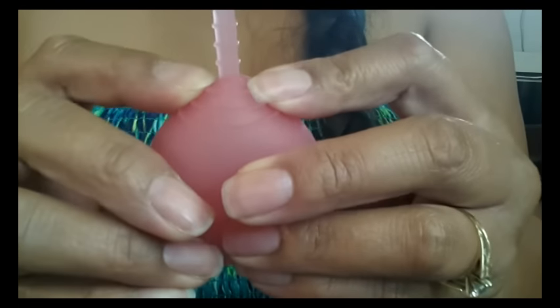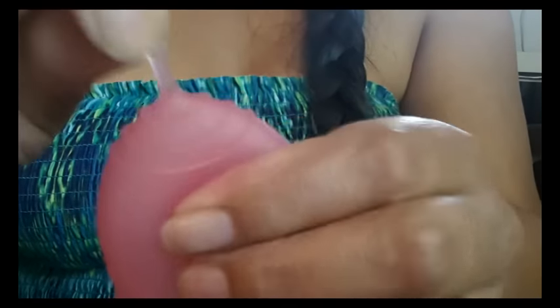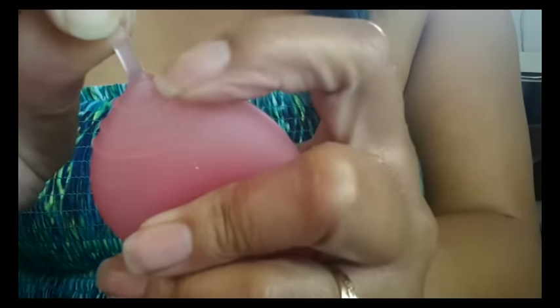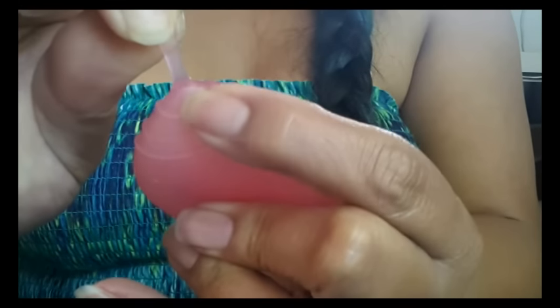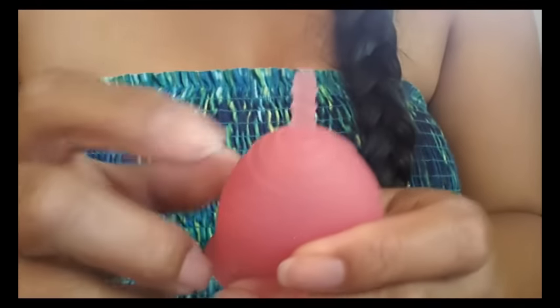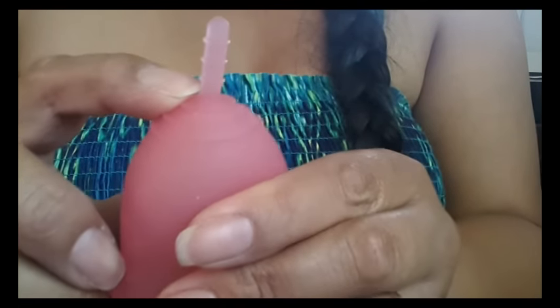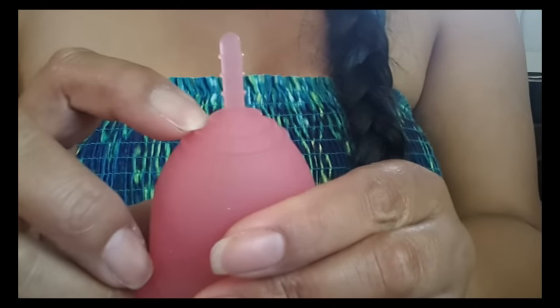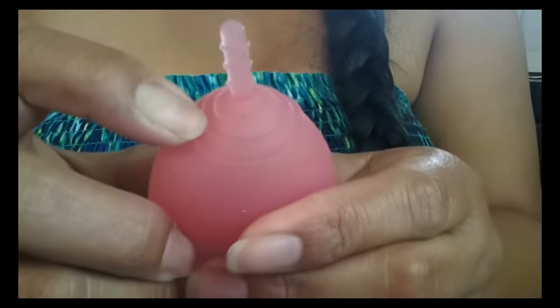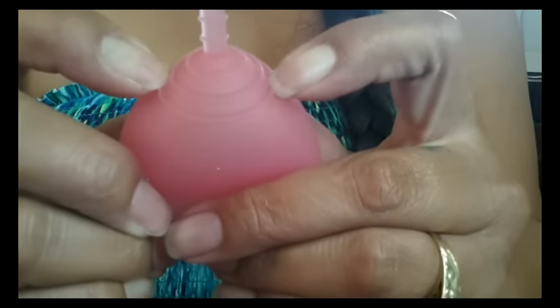There doesn't seem to be very much material between the stem and the actual cup — you can see it kind of turns white right there. There's not very much meat there, so if you're going to cut this stem off, just leave a little bit of a nub on it so you don't puncture into your cup.